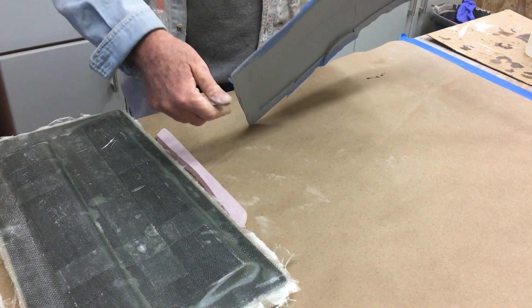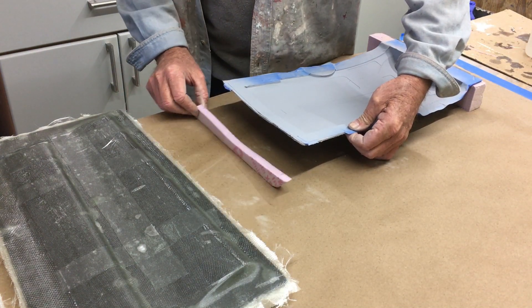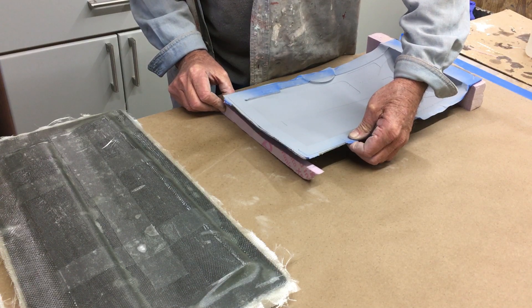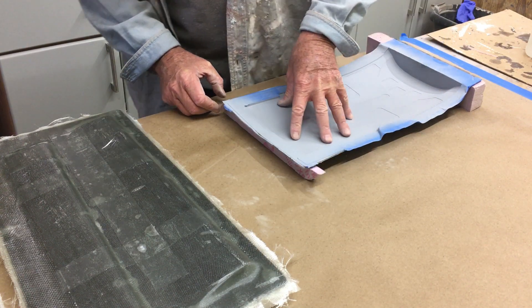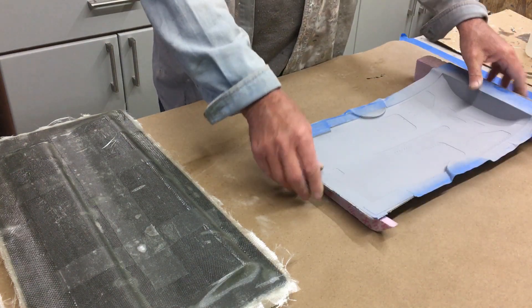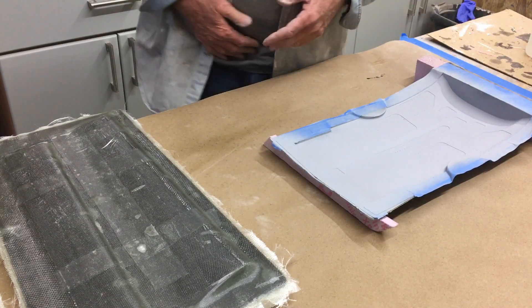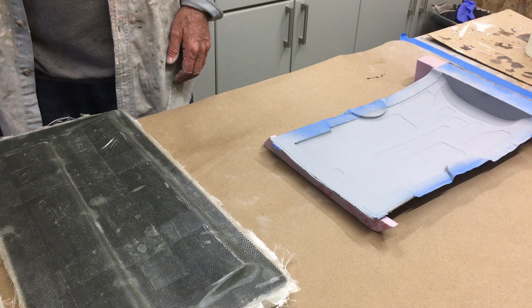Let it cool down just a little bit otherwise it melts the foam. We want the hot glue so it's just a wee bit sticky. Press it in and now the mould is nice and stable — that'll be great. I'll trim these pieces up and we'll be good to go.